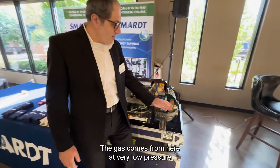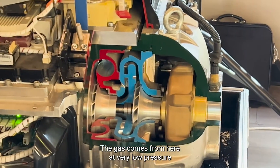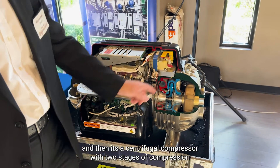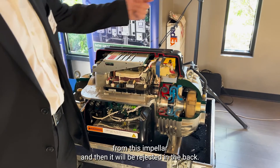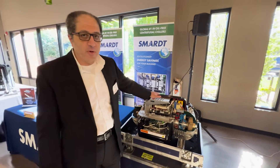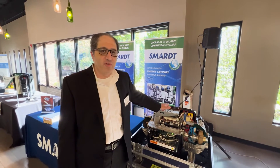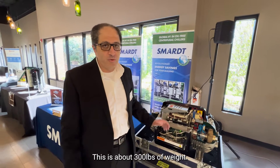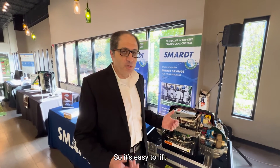The gas comes from here at very low pressure. It's a centrifugal compressor with two stages of compression for this impeller. And then it will be rejected at the top. This compressor is about 150 tons and about 300 pounds in weight, so it's easy to lift.